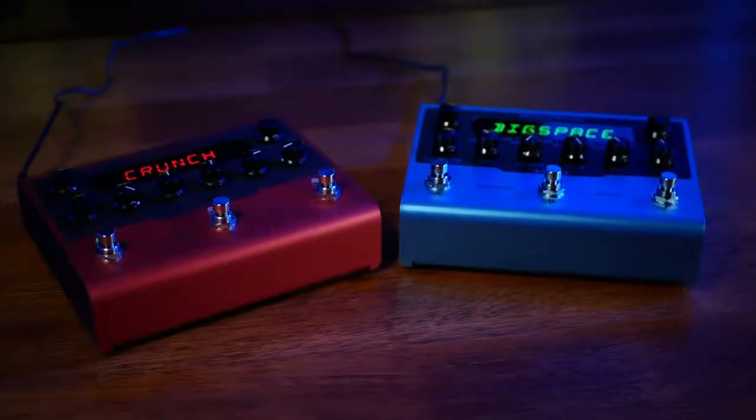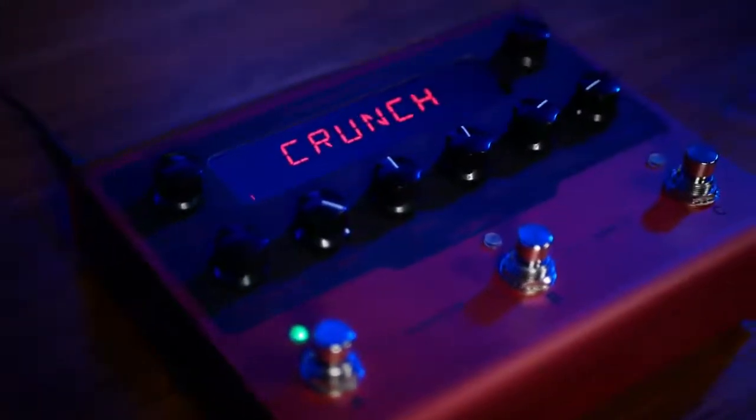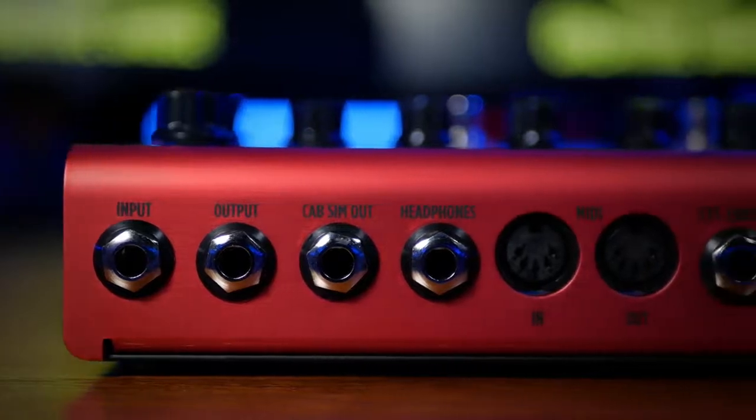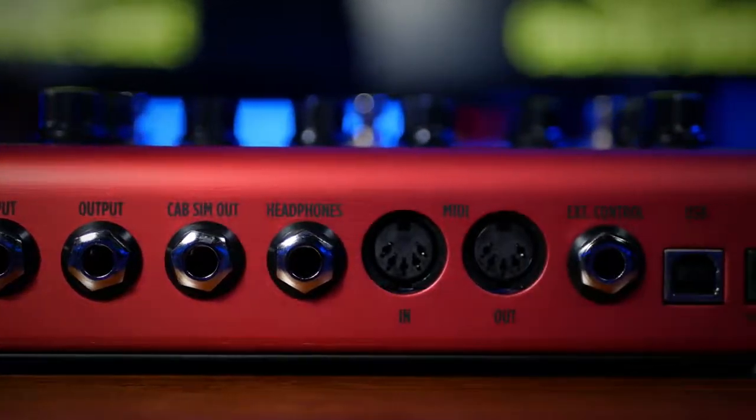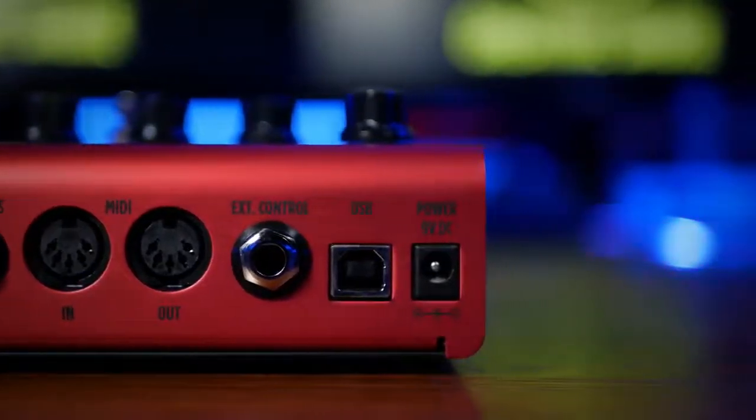Just like X-Space, X-Drive is a distortion pedal with a similar case and controls. Alongside the regular input and output, we also see a dedicated cab sim out as well as a headphone out. Again, we have connections for MIDI, an external controller, and USB.